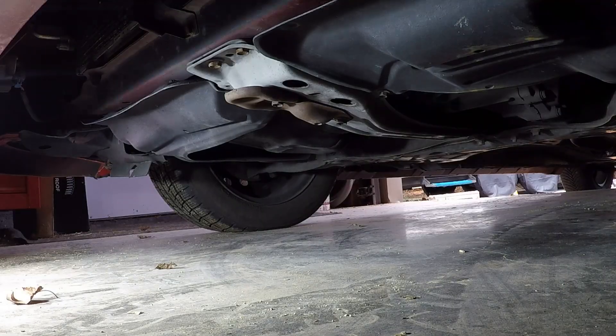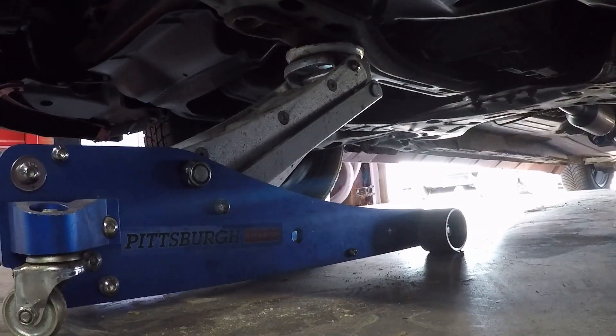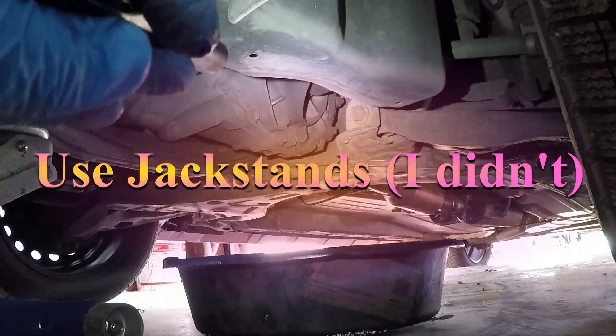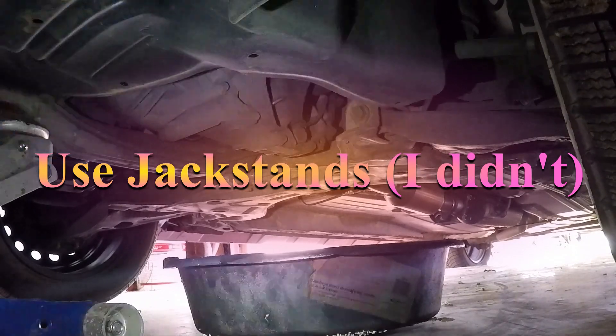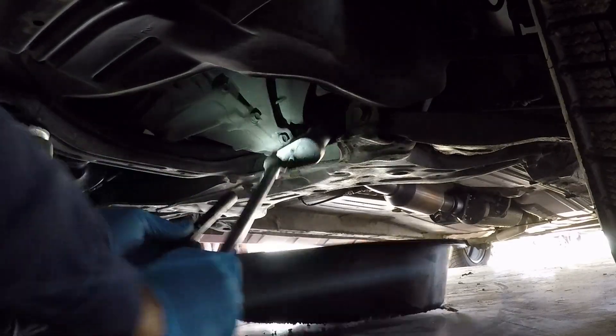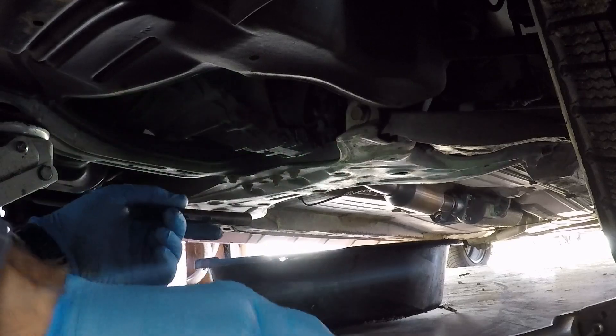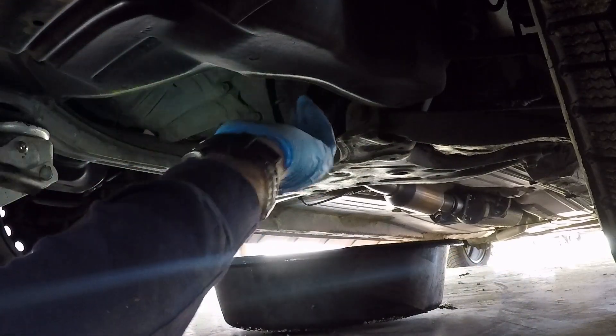I'm going to have to get the jack and lift this up. Let me get a drain pan. If you can see right there, that is the drain plug — it's 15/16ths. Take that out quick.